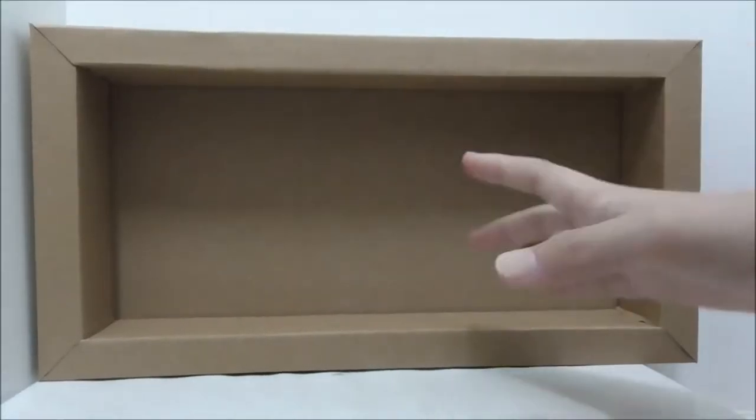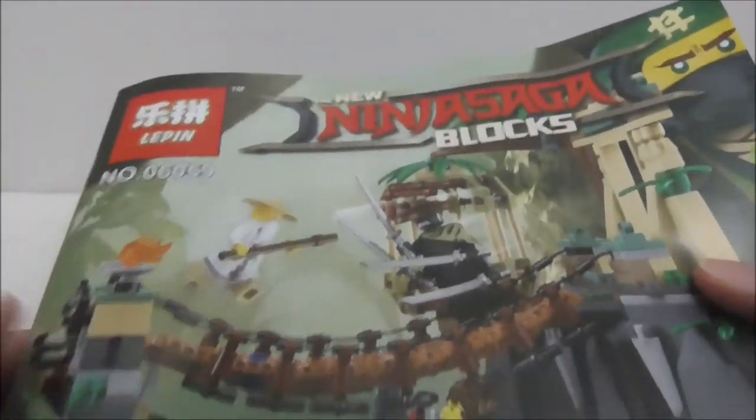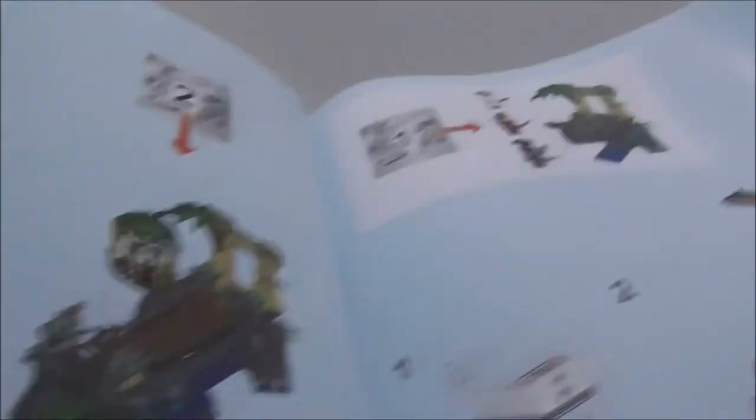This set comes with a crate inside. This is the instruction manual here — nothing really special about it. This set does have numbered bags, and the builds are all pretty simple.